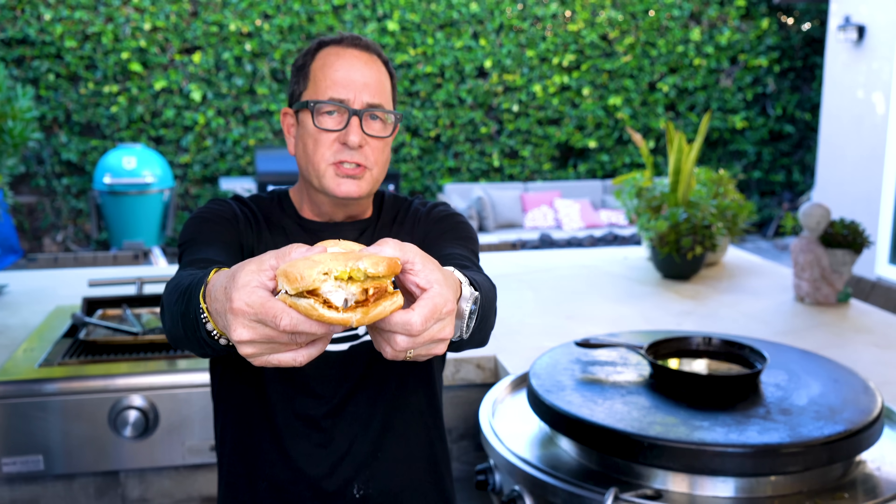And now a bite. I'm going right here — I'm taking the tip. You hear that? Oh. That's a chicken sandwich. Crispy. Yeah, tender. Flavorful — from the sauce and the pickles. And the whole thing is just good.